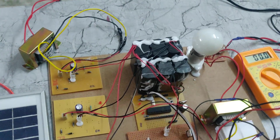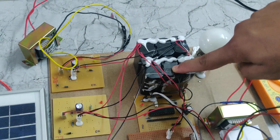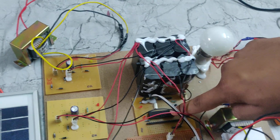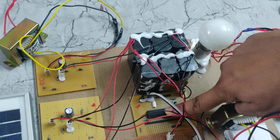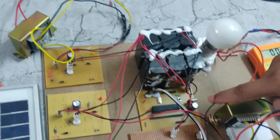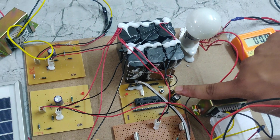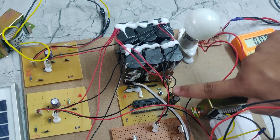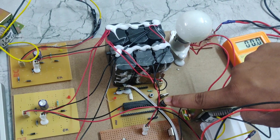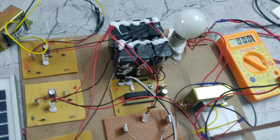Here we can see it is a 12 volt 2 amp battery. If we give 12 volts directly to the PIC microcontroller it will be burned, so in order to protect this PIC microcontroller we are using a voltage regulator. The regulator takes an input of 12 volts and steps it down to 5 volts, which is given to this PIC microcontroller, because the PIC microcontroller operates on a 5 volt power supply.